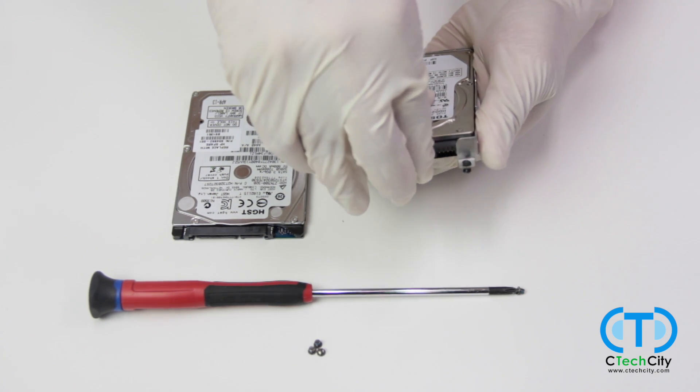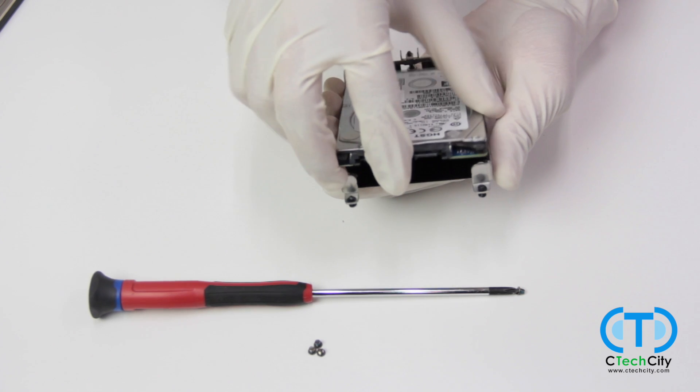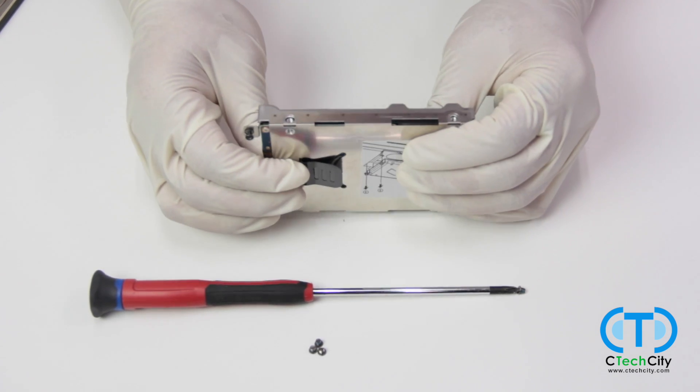Once this is done, simply pop the old hard drive out of the encasing and replace it with your new one. Ensure that the connector side of the hard drive is on the open end of the encasing.